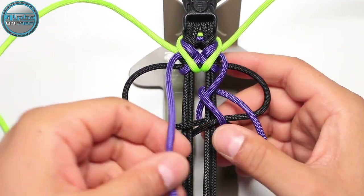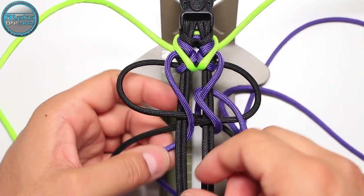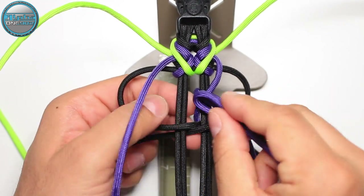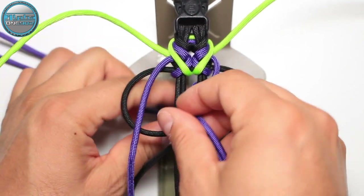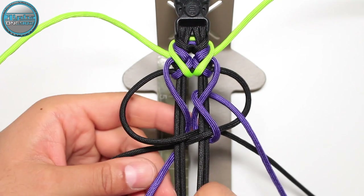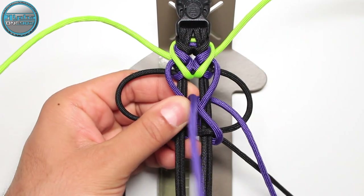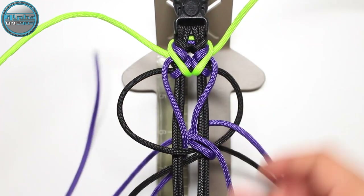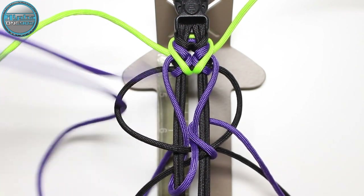Again from the top into the middle, before the crossing here, so from the top into the middle, around, and again into the middle from the top. Then from the back side through the loop on the left.